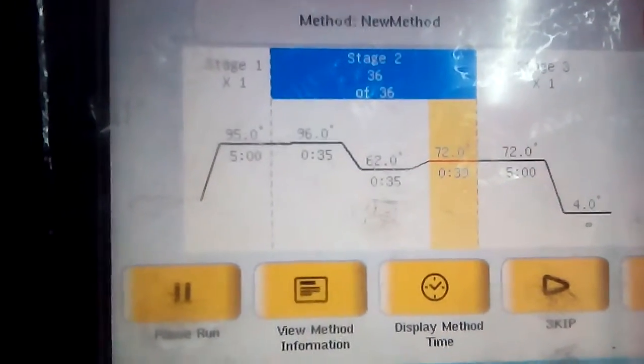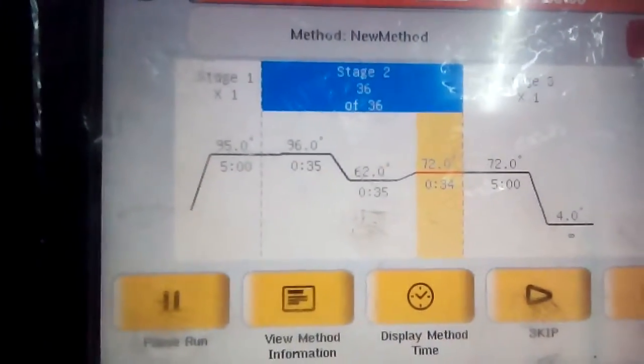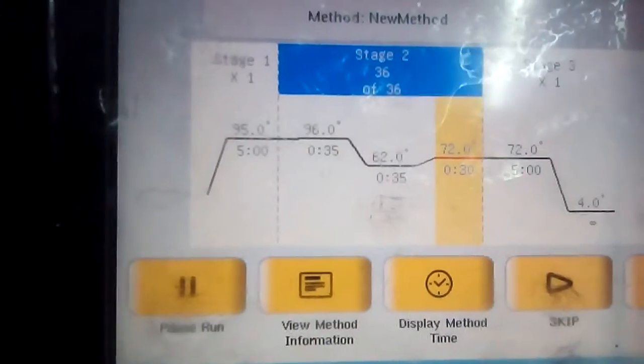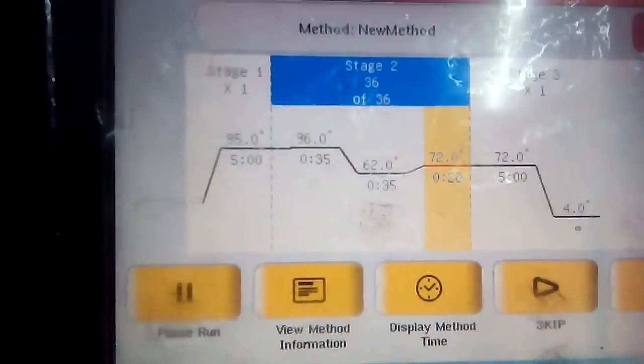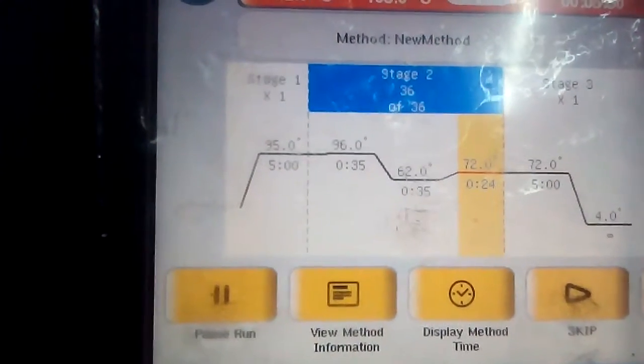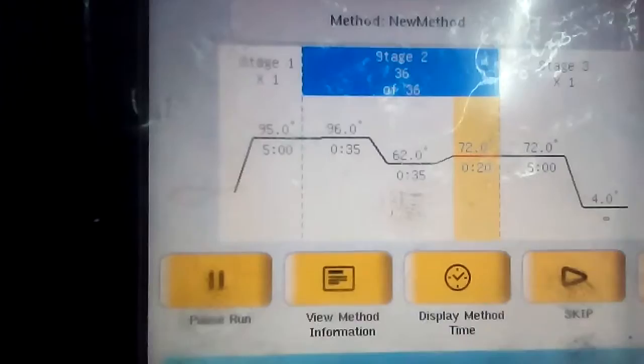In this phase, Taq polymerase enzyme acts on the 3' end of the annealed primer and adds dNTPs to elongate the DNA. The temperature is maintained at 72 degrees Celsius for 45 seconds.